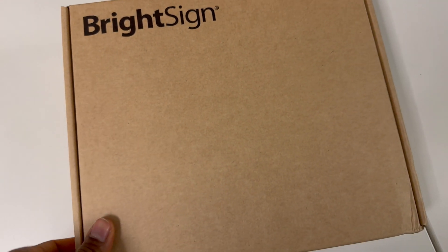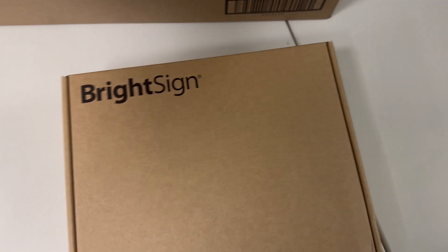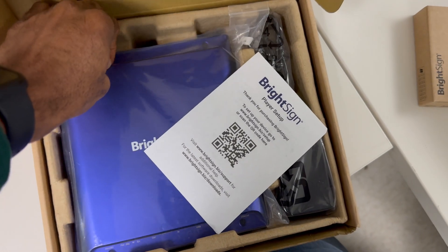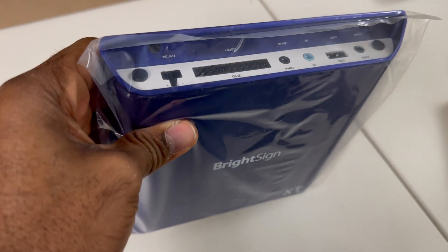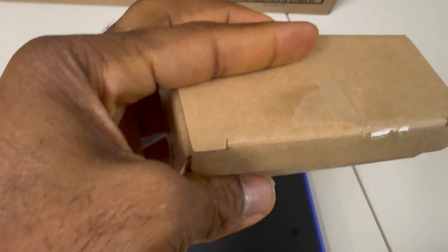This here is the BrightSign device. It's a mini device used for digital signage. You could mount it at the back of your display in one or multiple locations and control everything going on on those screens from one single point of control. They come in different configurations, and if you want the Wi-Fi module installed you have to buy it separately and install it yourself — that's what I'll be showing you how to do in this video.